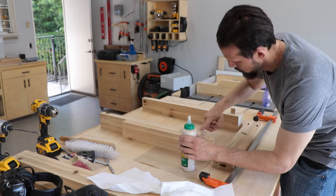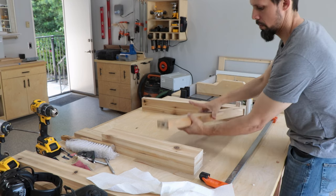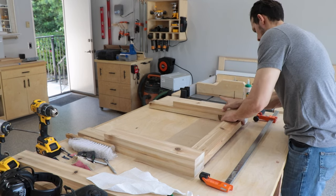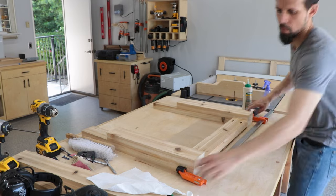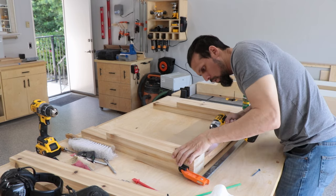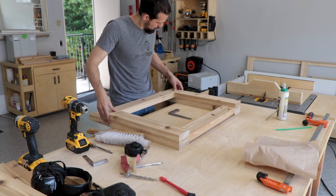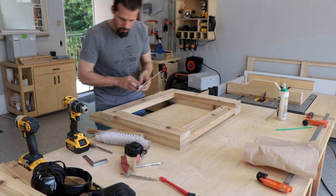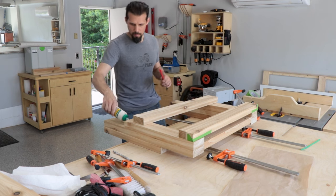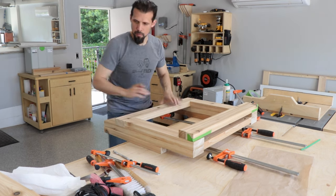Now we go ahead and glue the tenons as we put them into the legs, slather glue on the rest of the surfaces, and we're ready to put it together. This glue-up is a little easier since we're using pocket holes — we don't have to rely on clamps as much. We make sure it's all lined up properly, sink in a couple of pocket hole screws on each side, and the apron is attached. Now we're doing the side stretcher, double-checking everything is nice and square before gluing.